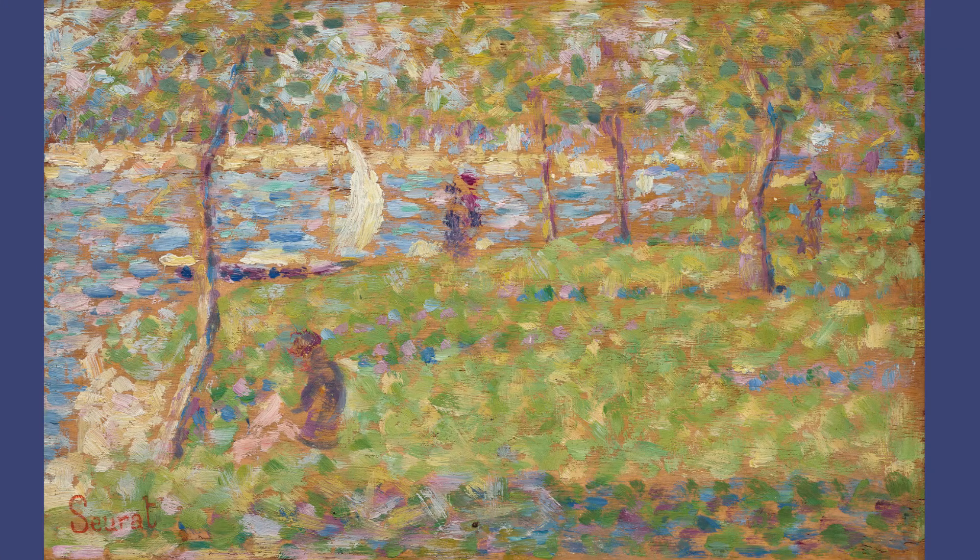Before we get started on our paintings, let's learn a bit about pointillism first. Pointillism is an art technique that uses individual dots of color to create a picture instead of big lines or brush strokes like you see in most paintings.